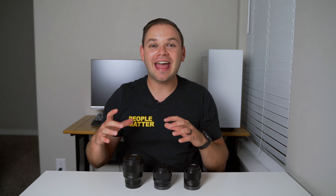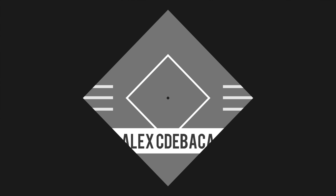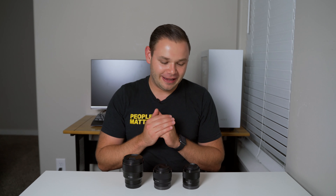Alex here and welcome back to another video. Today we are looking at the budget trinity for Sony prime lenses. I use the word budget but I don't mean cheap — they are not cheap. They are expensive, but compared to some of the other things that are similar to them they are way more affordable. The way I want this video to work is I'm going to talk briefly about a lens then switch over to that lens so you can see it and get an idea for how it focuses, what it looks like for video, and all that other good stuff.